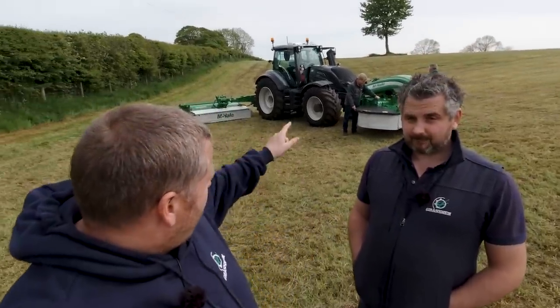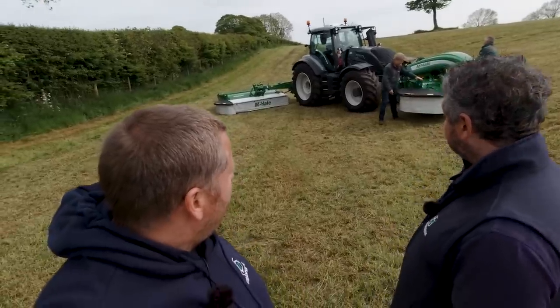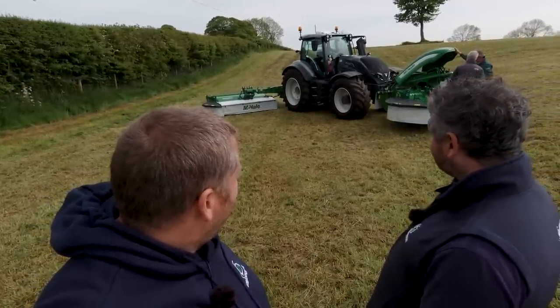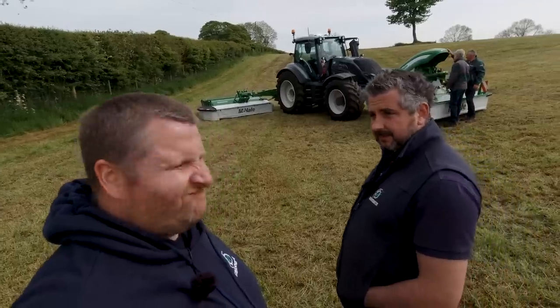How you going? What do you think of the Grassman featured product on the stand today? Kind of liking this, you know, yeah.